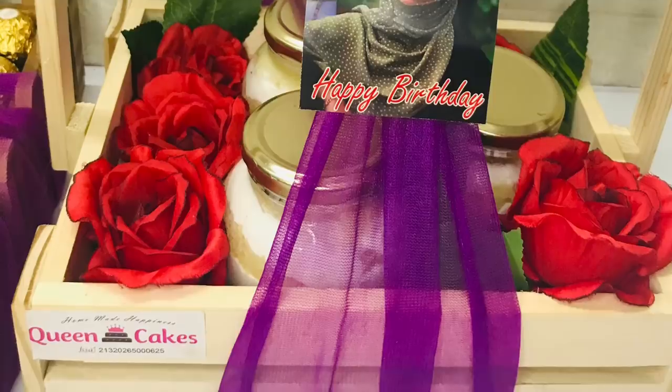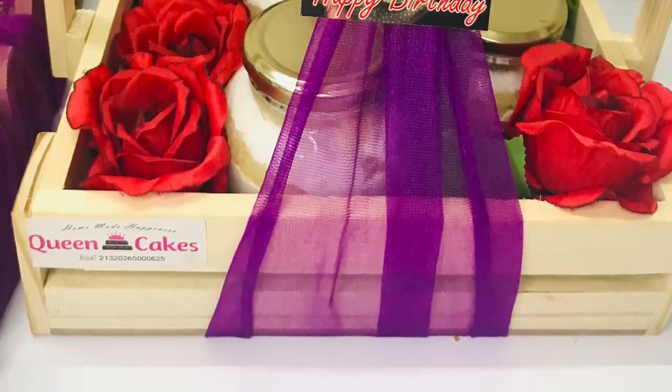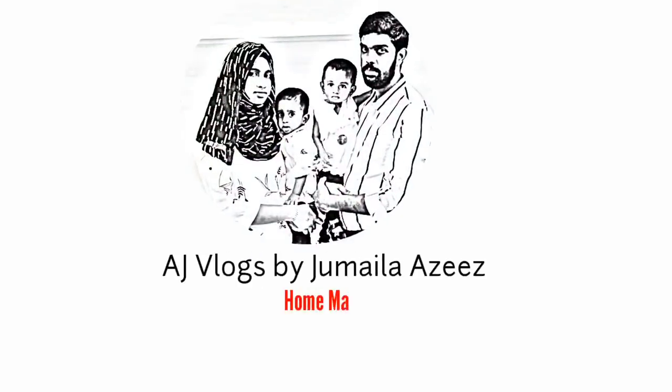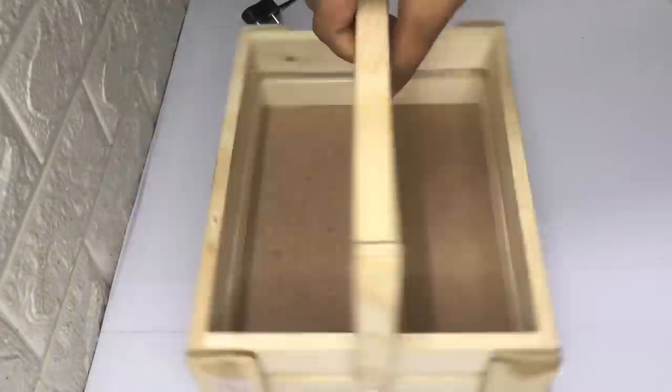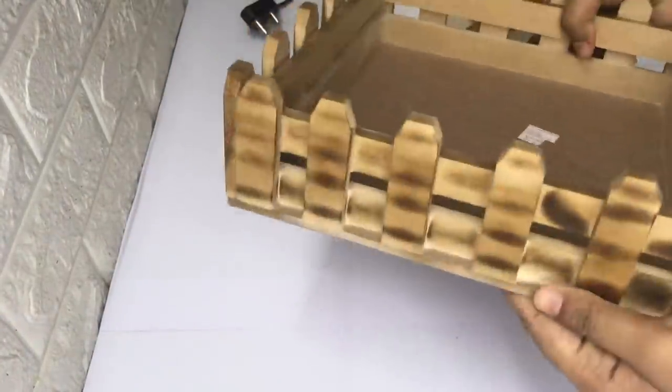If you want to subscribe to the channel, don't forget to subscribe. I am going to show you the options. I am going to show you a box of bamboo. I am going to show you how to use a jar cake.